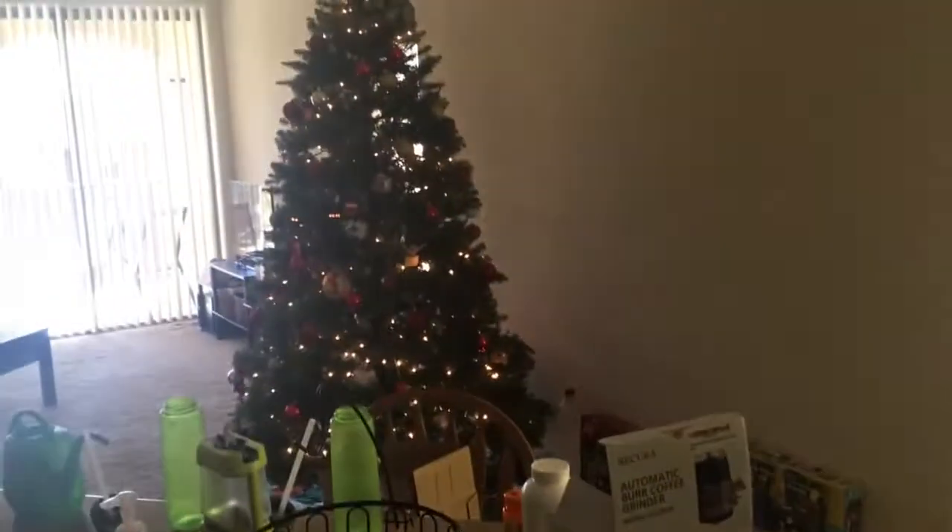Oh, and by the way, this is recent — we just haven't taken our Christmas tree down yet. That looks like a nice cup of coffee. Cheers.